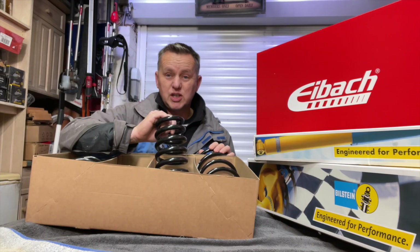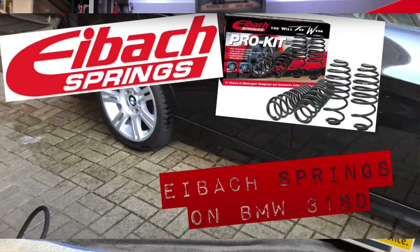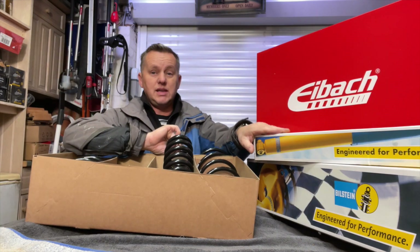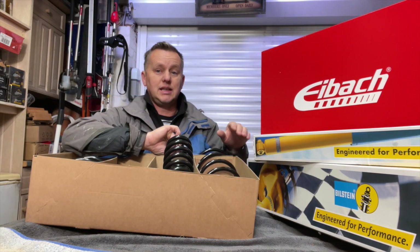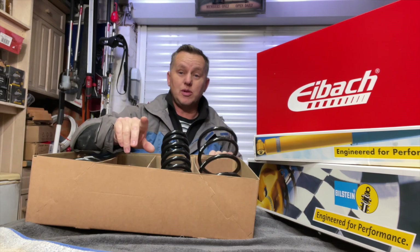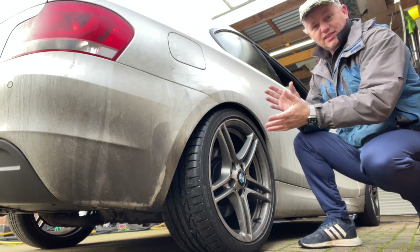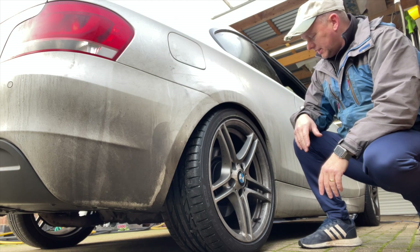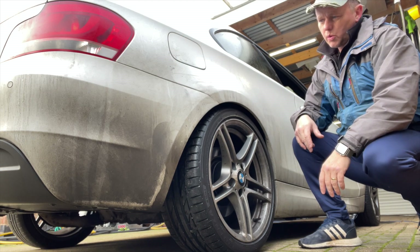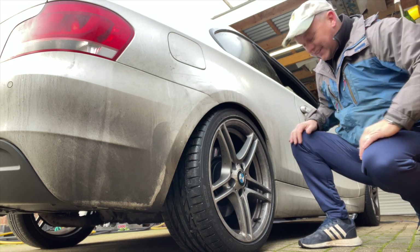We know how good these springs are — I've fitted them to a one series before and I've also got them on my three series. The spring kit alone is just amazing, and once we've upgraded the shock absorbers to these B8s it's going to be brilliant. Following this video we've got the front suspension to be done, so this one is just the rears. I'll put all the links in the description. This car is a workhorse — it's doing five to six hundred miles a week down the motorway every single day.